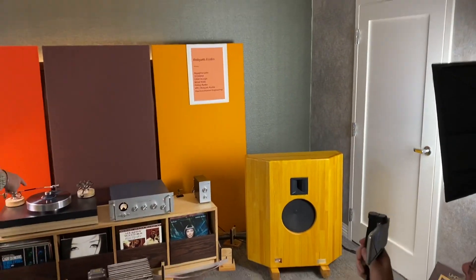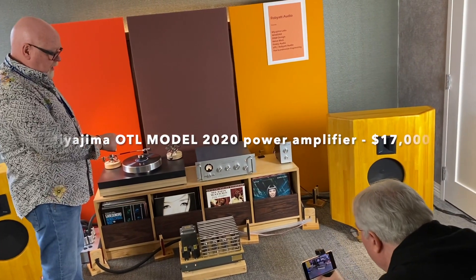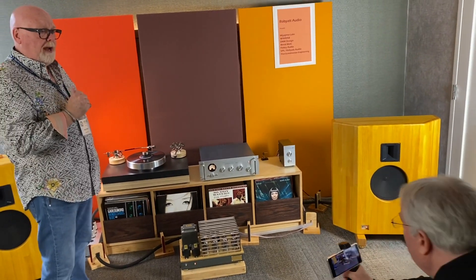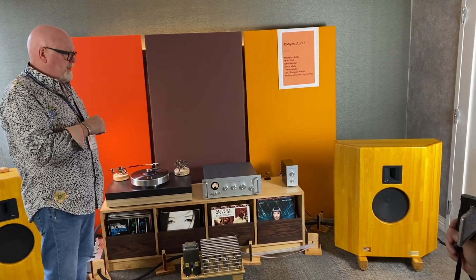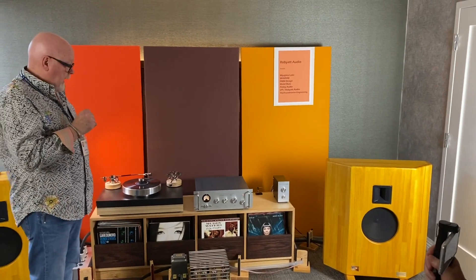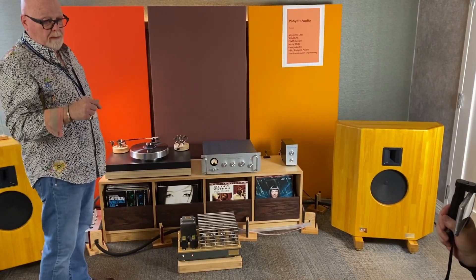They run into the Miyajima OTL amplifier. They are stereo amplifiers. They come with a feedback switch, so you can have them with no feedback — as you're listening now — and they put out about six watts. Or if you flick feedback into the circuit, you will get 12 watts. You can also buy another one, flick a switch, and get monoblocks with 16 and 22 watts of output.